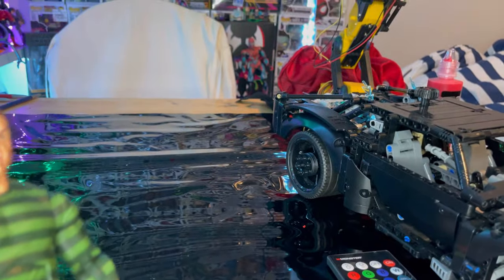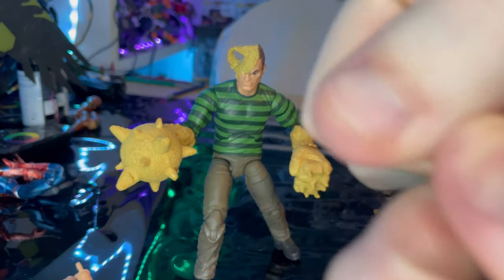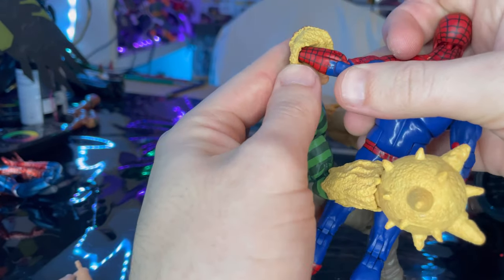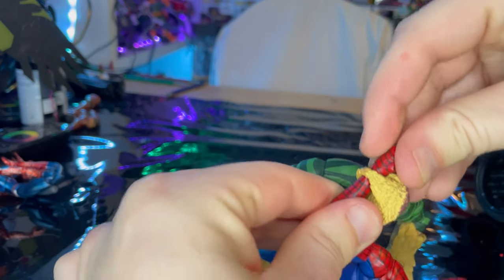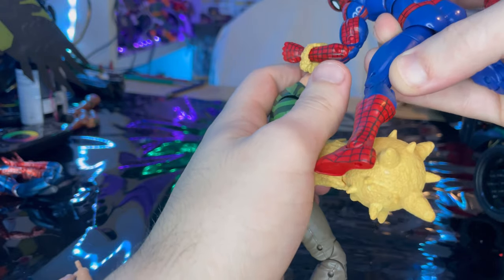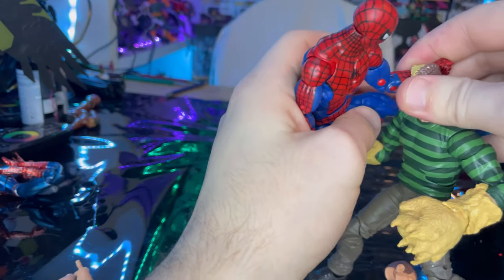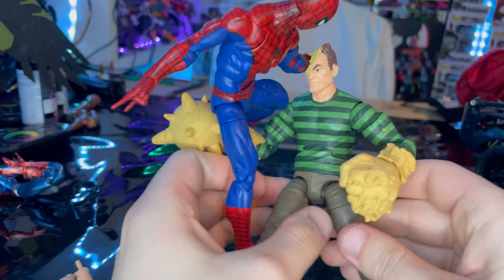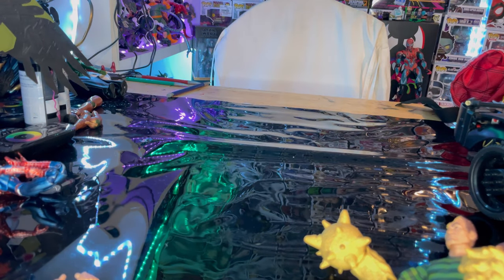Here's Sandman with the extra accessories on. To get Spider-Man's fist through his head, you pop off the arm and fit it through the head accessory, then pop the fist back in — and it stays in there pretty well. If you have a Spider-Man figure, you can pose his fists going through Sandman's head, which is a really cool effect.